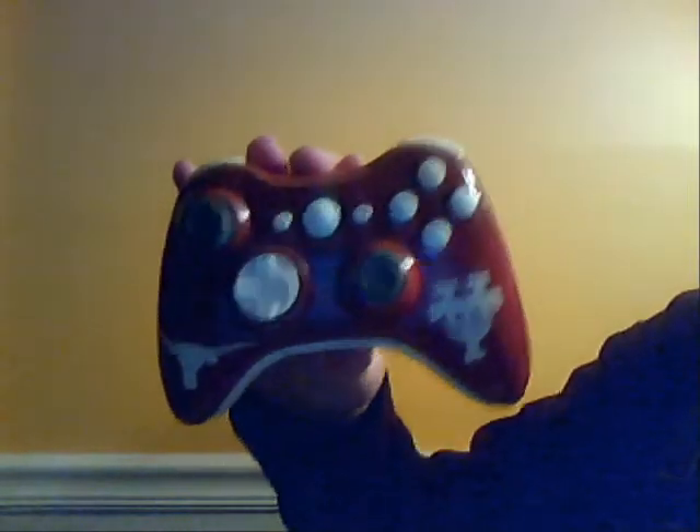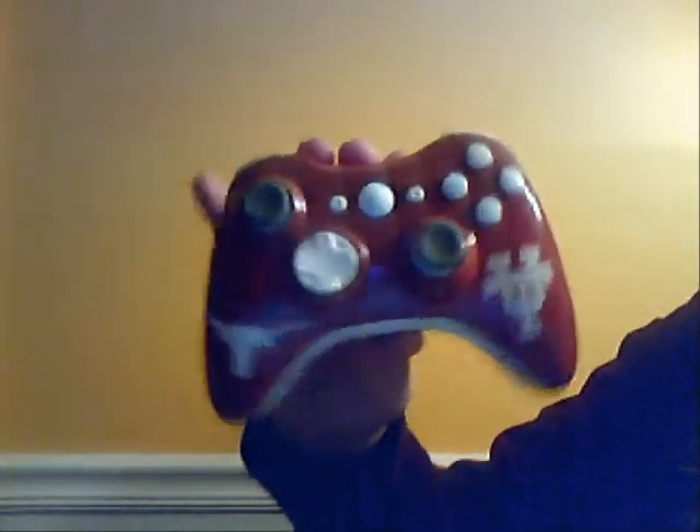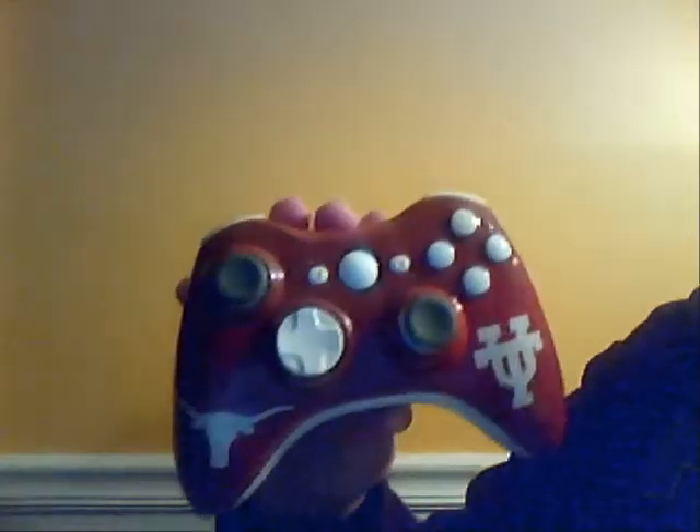Watch out in the future, because I recently did a mod but I haven't clear-coated the controller yet. But it's coming, and it's pretty sick. Thanks for watching — please comment, rate, and subscribe.